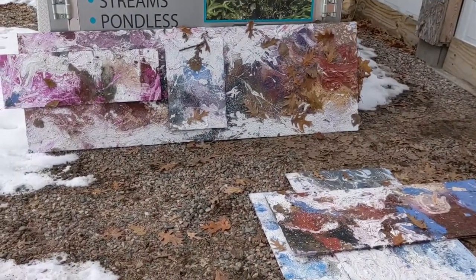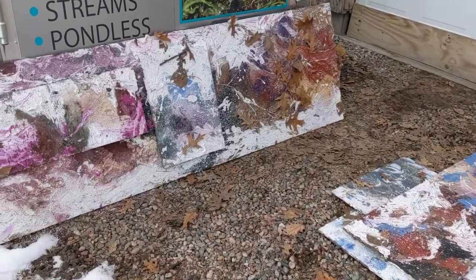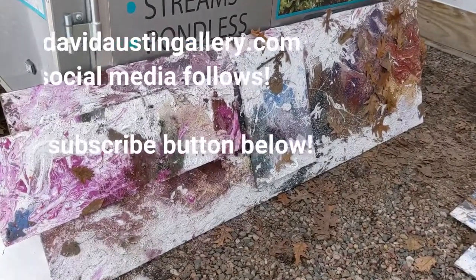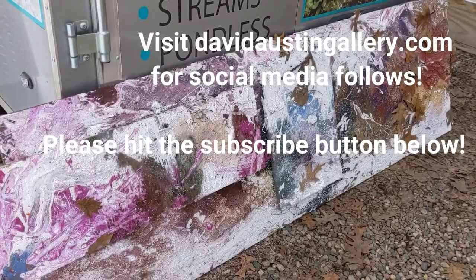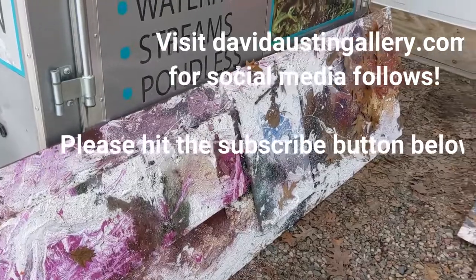Thanks for coming out and hanging with us. Please subscribe — it helps me out. You can also check out more work and stay in touch on social media at davidaustingallery.com. And as always, be kind to each other and keep on painting.